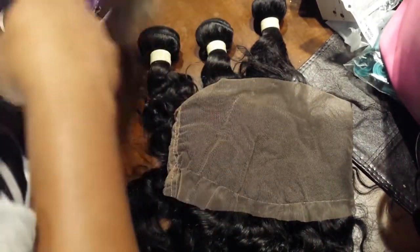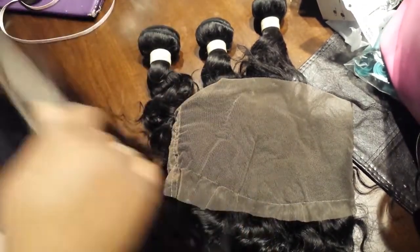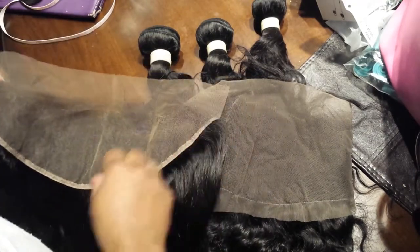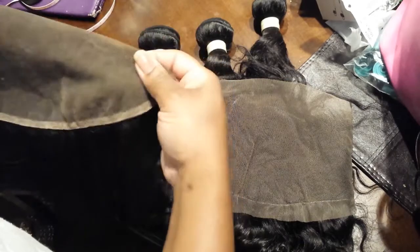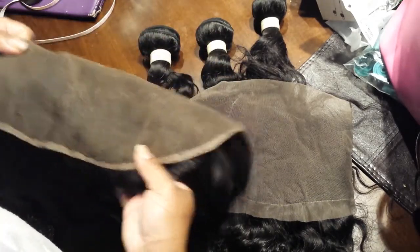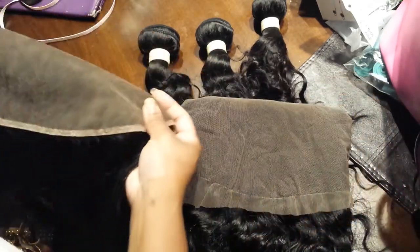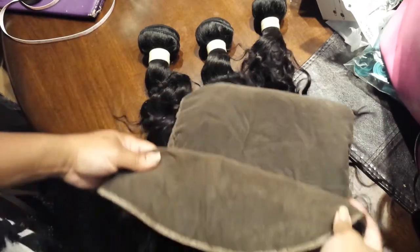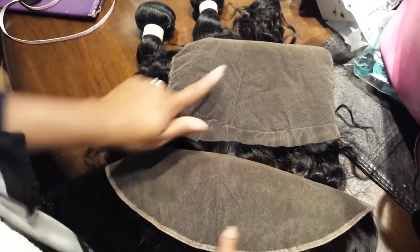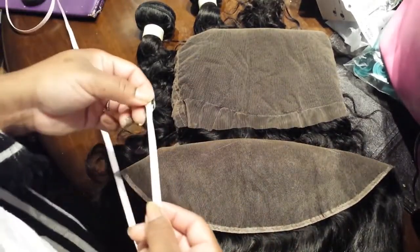Let me find it — this is a frontal that I ordered from another vendor. You can see the width of the actual frontal, like where the hair is located, is this space here. The width on the 360 is definitely much bigger. Let me slide it up so you can see — this is the 360, this is the regular frontal.